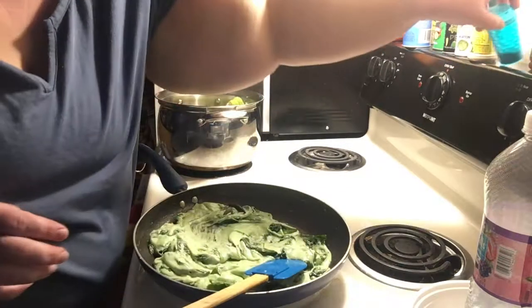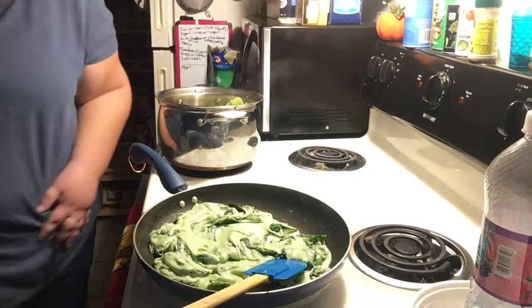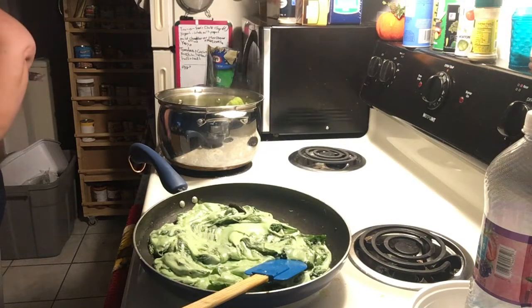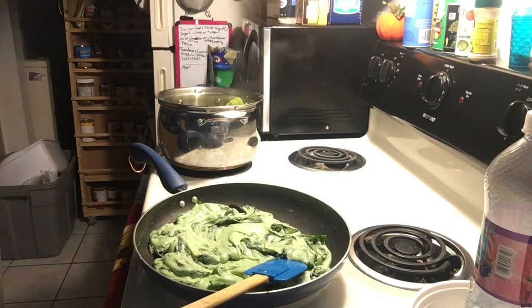Then you're going to season it a little — it just sort of depends on what kind of seasonings you like. Salt and pepper is pretty standard. You could do a little bit of garlic powder — just about anything in there would be really good.